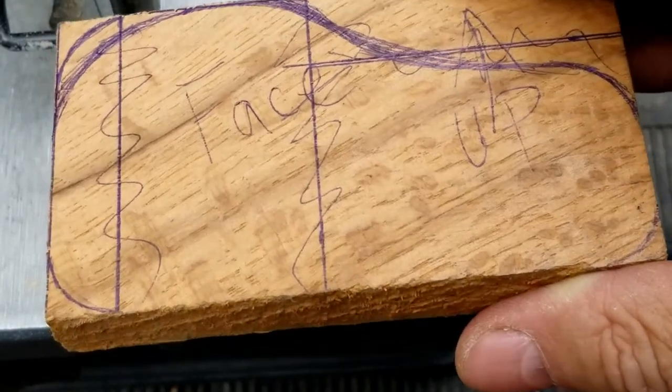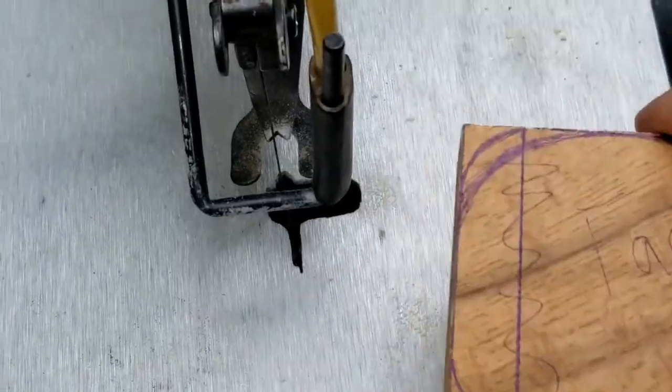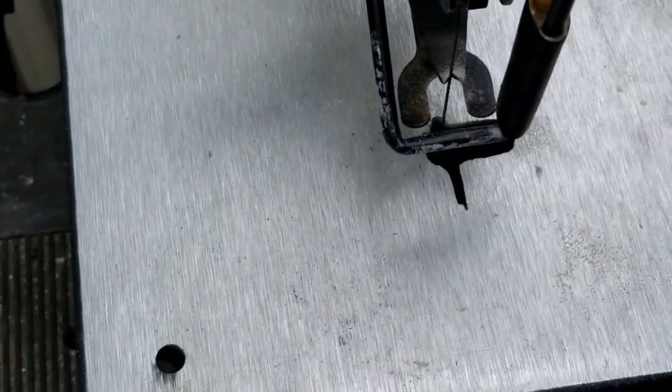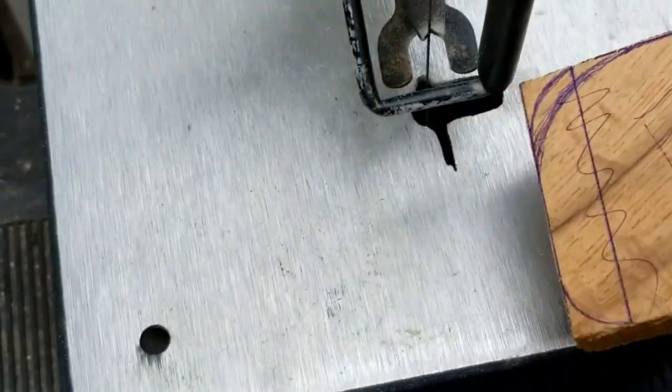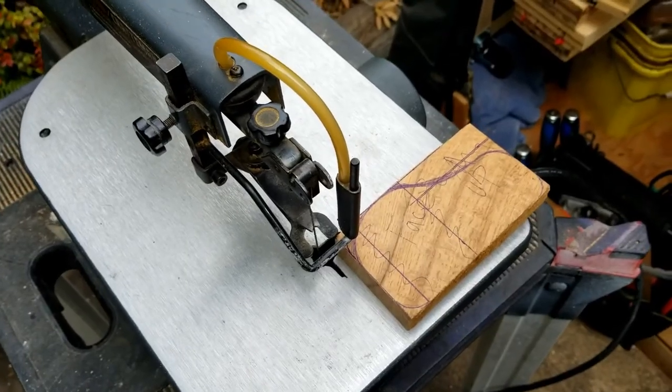Next I want to get a rough shape on both halves before I glue them together. For this I'm going to try to use this skill saw — I haven't tried it yet on hardwood, so I'm hoping I can get it to work right. We'll see how it goes.